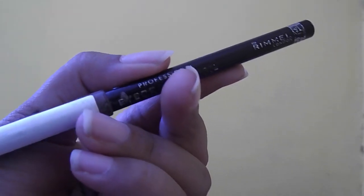For the brows I'm using Rimmel's Eyebrow Pencil in the shade Dark Brown. I'm doing small strokes to fill out any gaps and making sure that the eyebrows look as natural as possible.